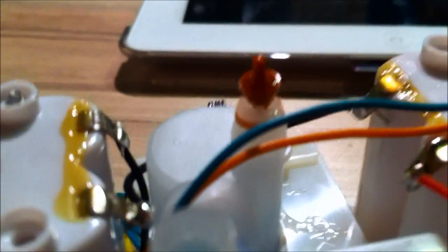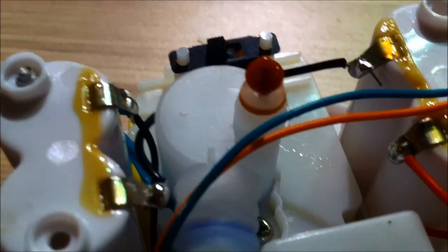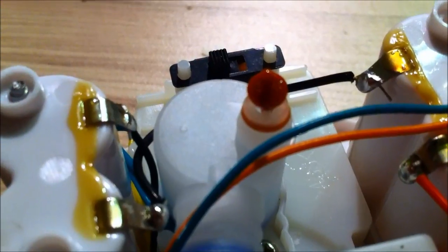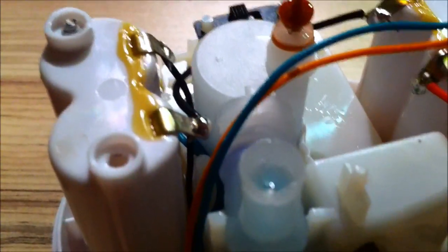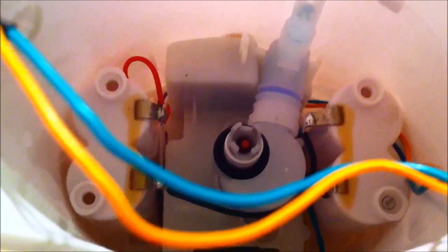With the reassembling, I noticed that it's hard to put the nozzle base back on, so first I put the orange piece on and then put the nozzle base on top of that.